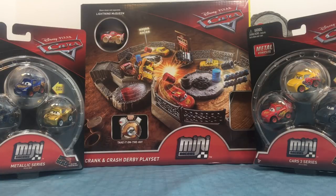Hey guys, this is me Tytoons. Today we have Cars 3 Mini Racers Crank and Crash Derby Play Set, along with two packs, the Metallic Series and the Cars 3 Series.